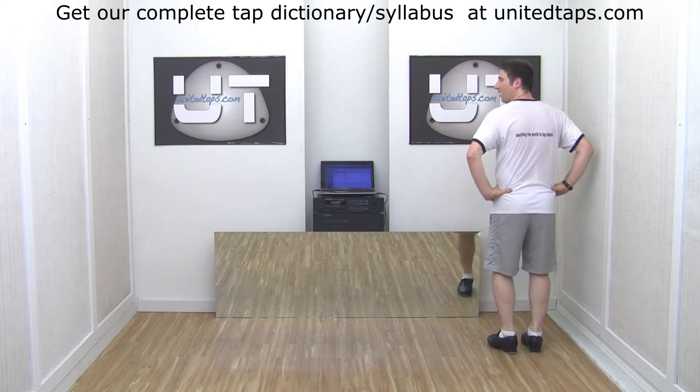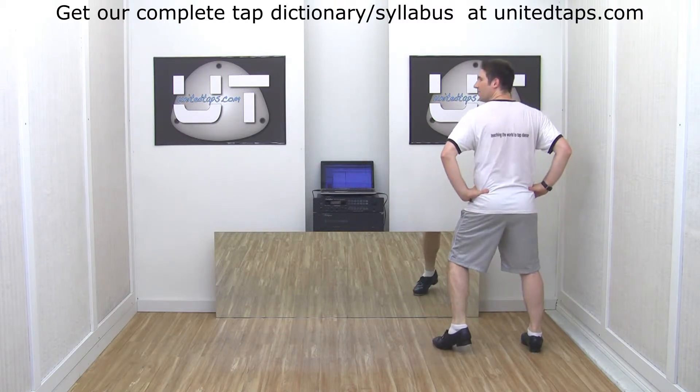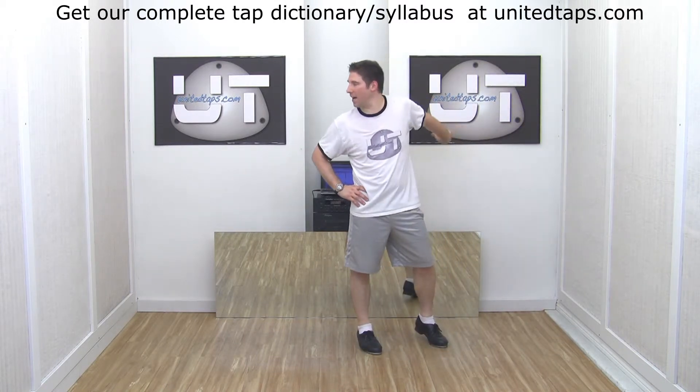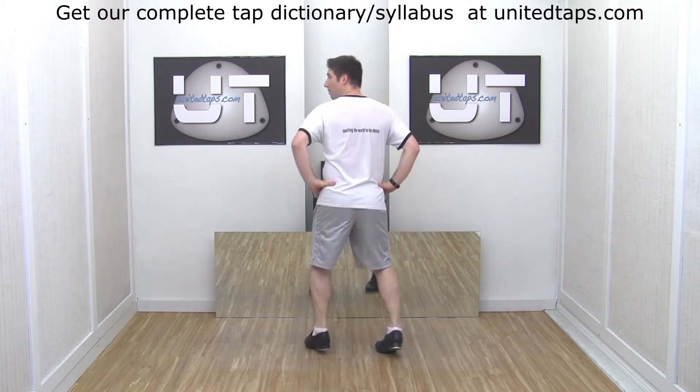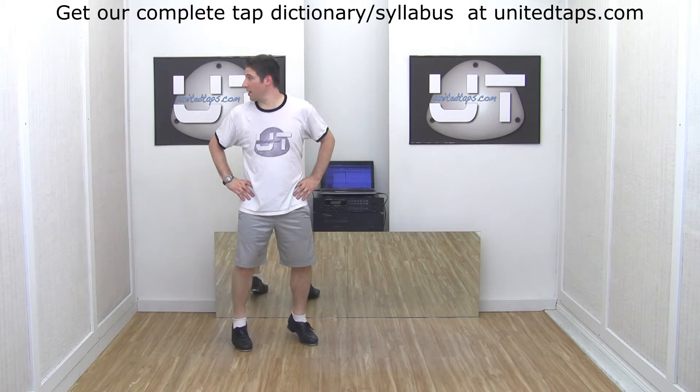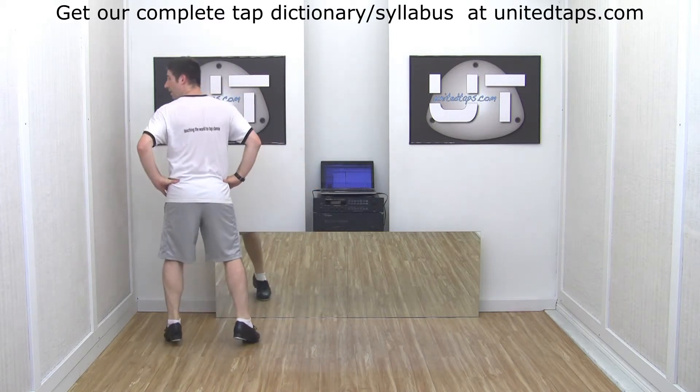We can also go to the left. I'm going to step heel out. Halfway around. Now my left foot's going to pick up and go behind me as I spot and do another step heel. Now I go halfway around. Now I'm going to pick up my foot and spot. Step, heel.